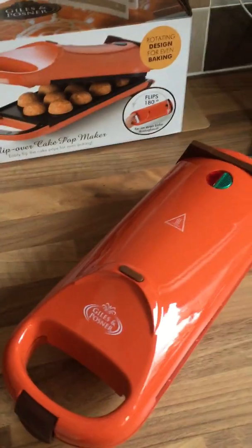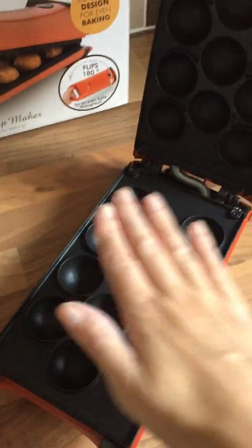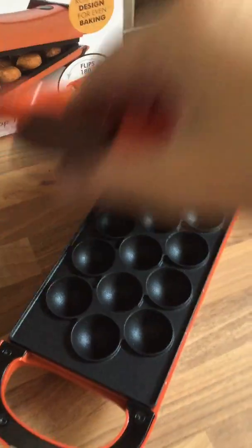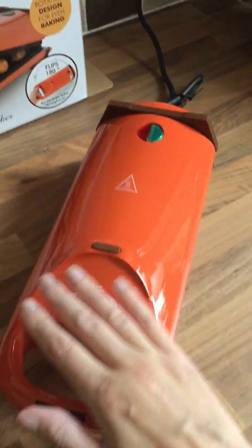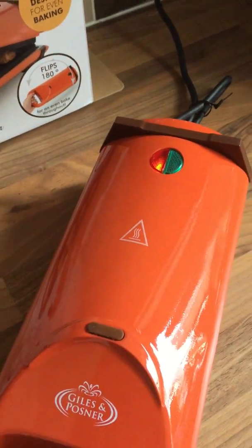The Giles and Posner flip over cake pot maker. Really easy to use. All you do is put your mixture in there, close it, lock it, turn it on. The light will come on so you know that it's working.